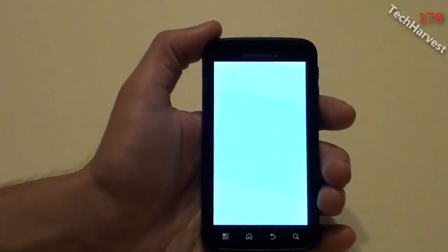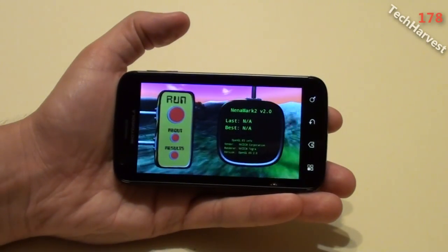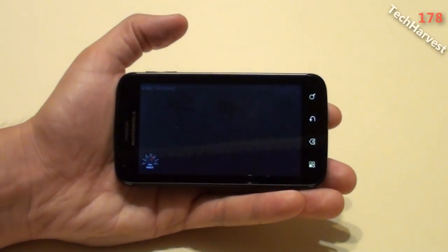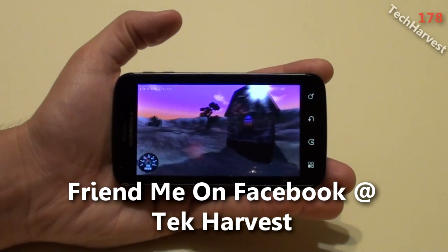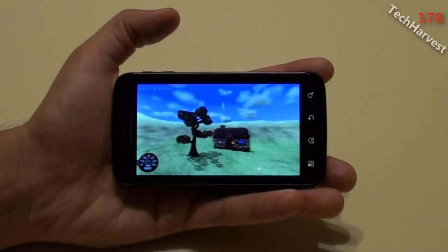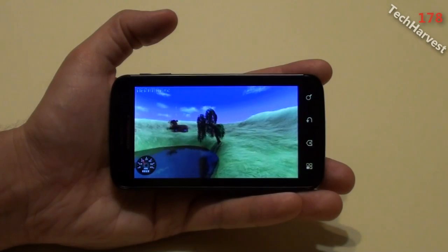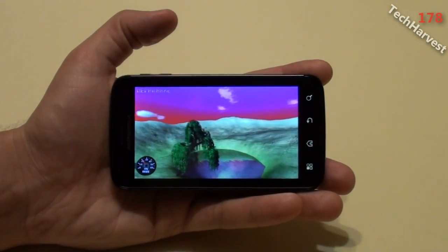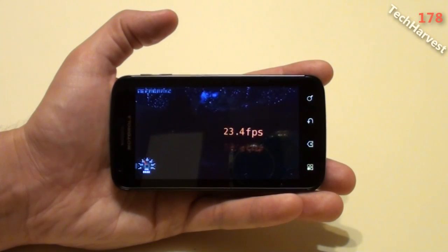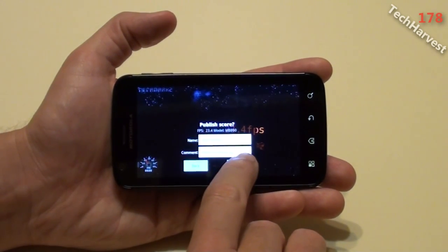Let's click on that. This one's actually in landscape mode so we're going to switch it that way. This is Nenamark 2 version 2.0. I'm going to click this button and run it. Getting about 25 frames per second on this, now it's down to 19. It averaged out at 23.4 frames per second.